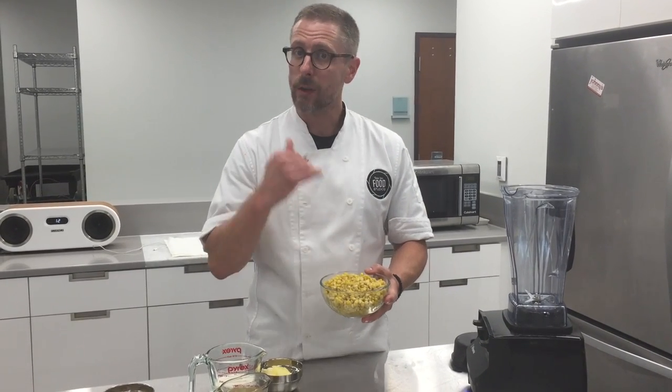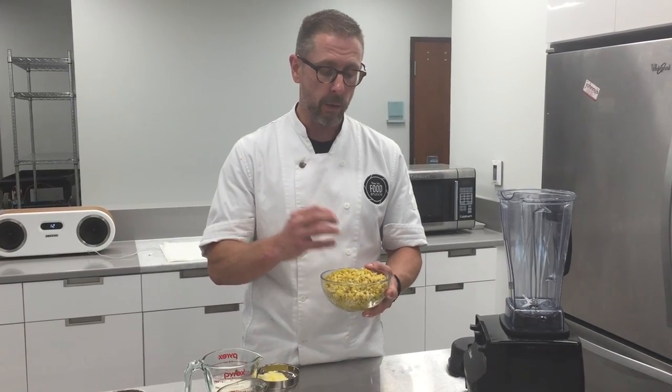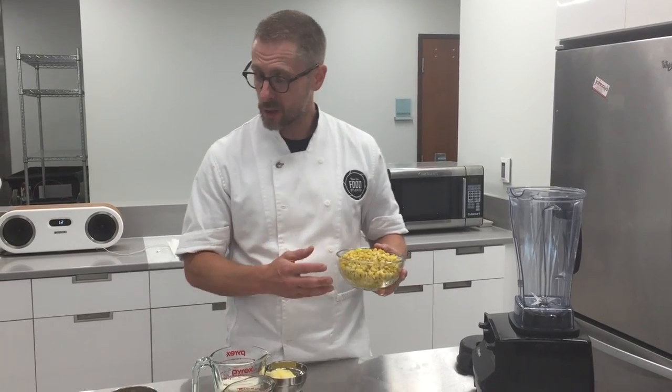I've taken this corn, shaved it, quickly sautéed it down — nice and slow though — where it really renders out all this great flavor and gets super tender.